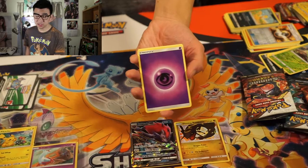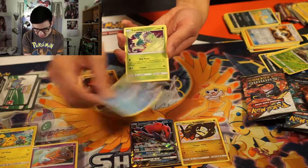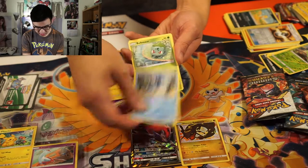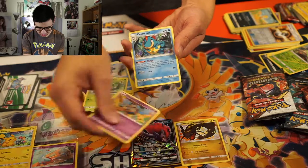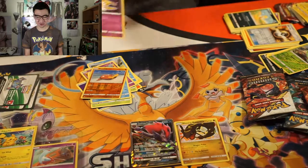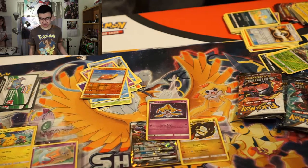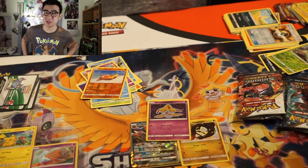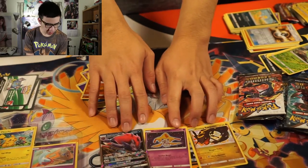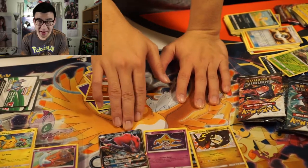Last pack here — it doesn't really matter what we pull, because we already got two really good cards out of this. We got a Psychic Energy, Croconaw, Feraligatr, Carnivine, Pikachu, Totodile, Bulbasaur, Gulpin, Brock's Gholdengo, Sunflora. And — Shining Jirachi! So I just got two Shiny cards and a GX card. This makes this treasure chest the best treasure chest I've opened. I got both Shining Jirachi, Shining Rayquaza, and the Zoroark GX.